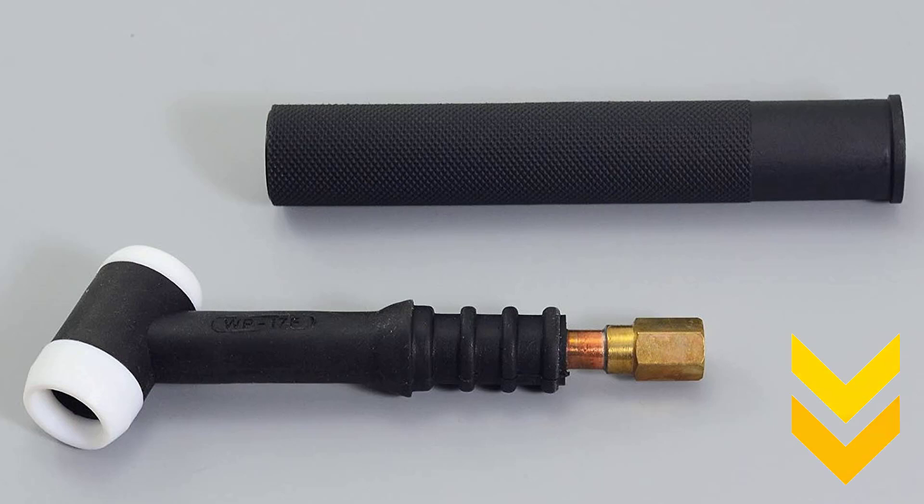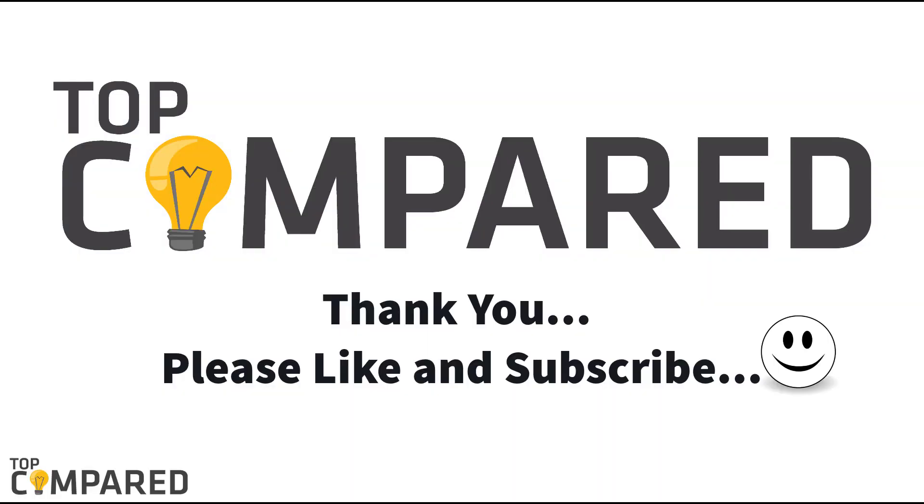I have attached the product links in the description box below. If you find the video impressive, please drop a like and share it. Do not forget to subscribe to our channel to get more such informative videos from us. Thank you.